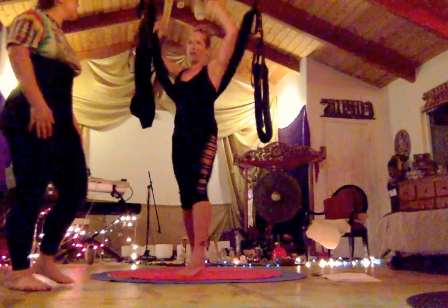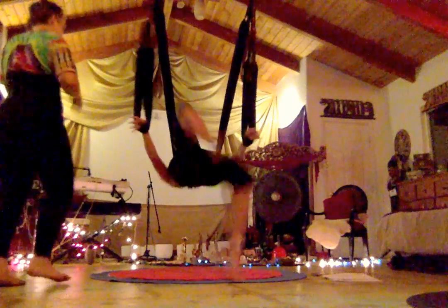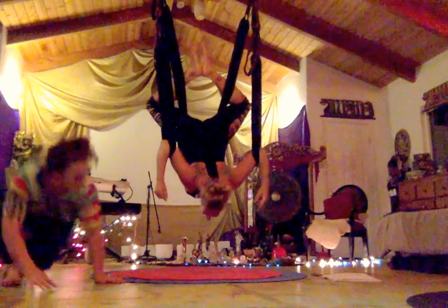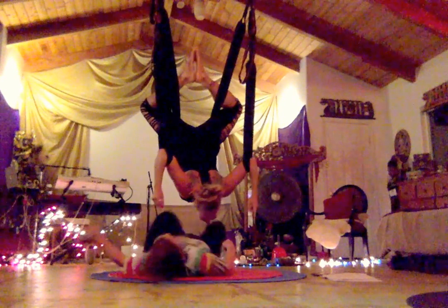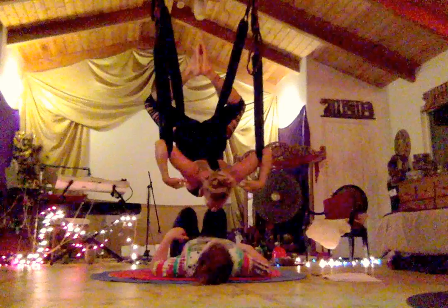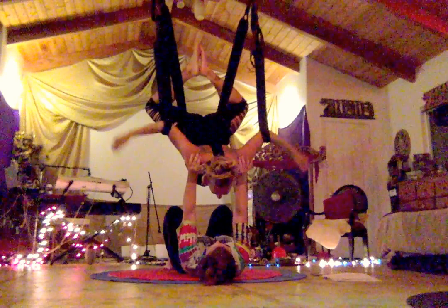I'm going to come into my peaceful warrior quickly and then into my archer elbow hang, and then you're gonna get underneath me. We get the extension from there.